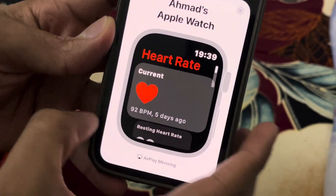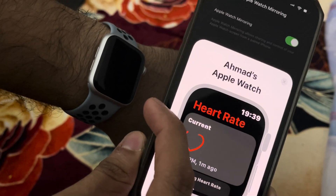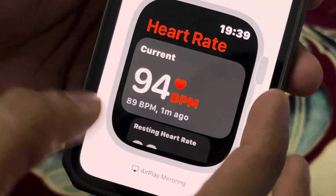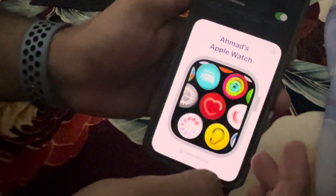I can look at my heart rate. My current heart rate — it's not showing on the watch screen because the screen is off, but it is calculating my heart rate. 94. I can close this.